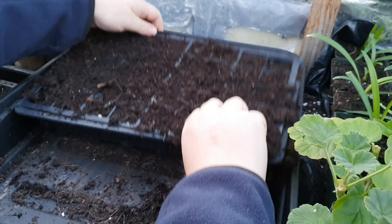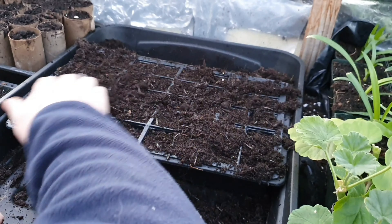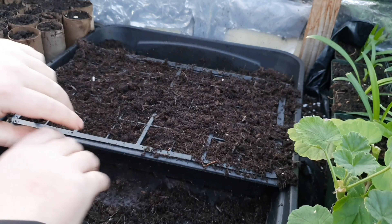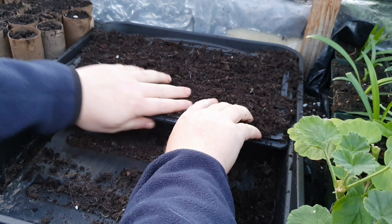Once that's done, give it a little tap down if there's any that need refilling. It's really cold out here too, it's absolutely freezing.